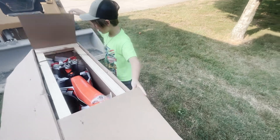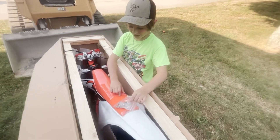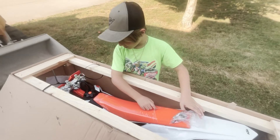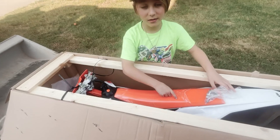It looks so cool. I'm speechless. Ready to rip on it? Yeah. Burn some laps? That's what you was wanting.